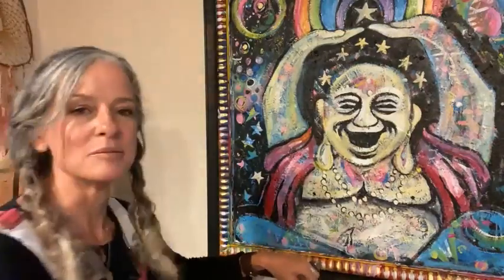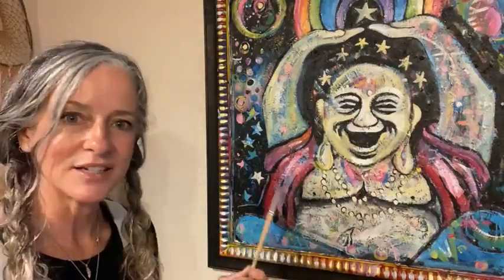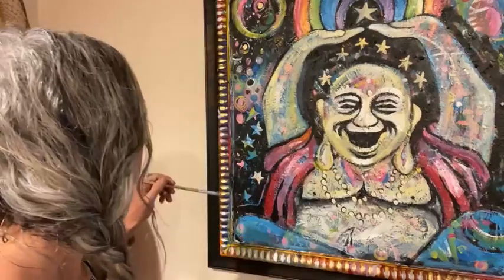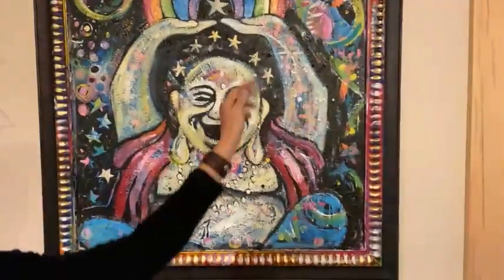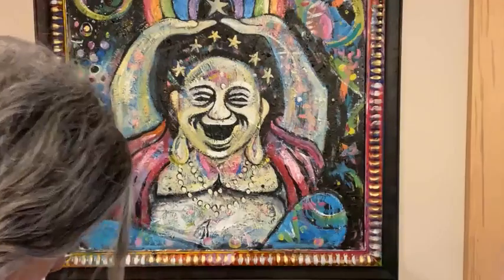Do you guys know I met Jack Black this summer? He was at the tramway when we were about to go paragliding. My son's friend Chase Murray — he wants to be like the next Jim Carrey — went up and had a conversation with Jack Black and asked him about his advice. Jack was super sweet. He was wearing this black t-shirt with a big wolf on the moon — like those velvet rug designs — hysterical.